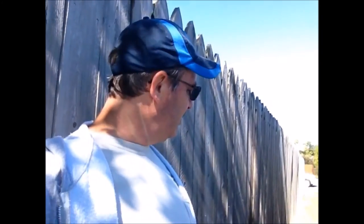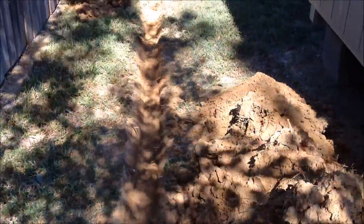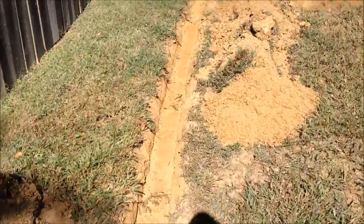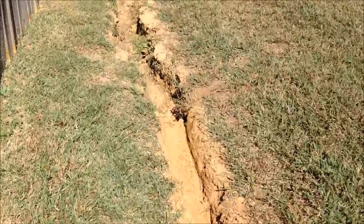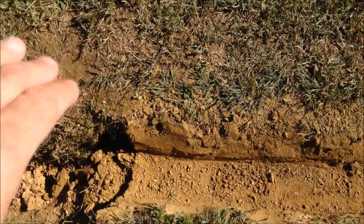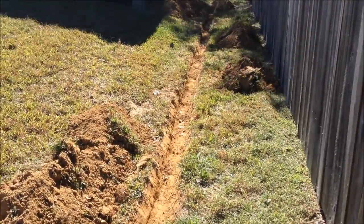I've got the trench dug all the way down. I don't know if it's deep enough — it's pretty close. I need to go pick up the pipe so I can lay it in the trench, make sure it's well below ground level, and throw a level on it to make sure it's got a little bit of a slope. About a quarter inch per foot is a decent slope. You can see I've cut it all the way down — and I'm ending right here, where I'll have an adapter to go from the 6-inch pipe on one side to the 4-inch pipe on the other, feeding those two gutters into it.